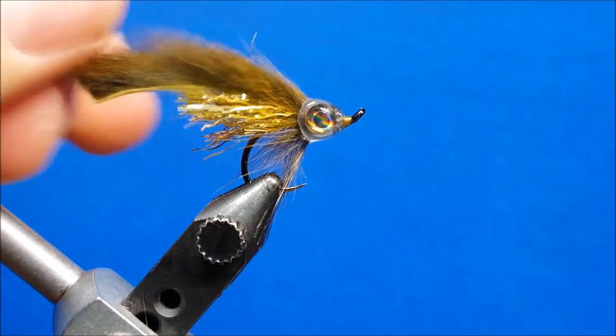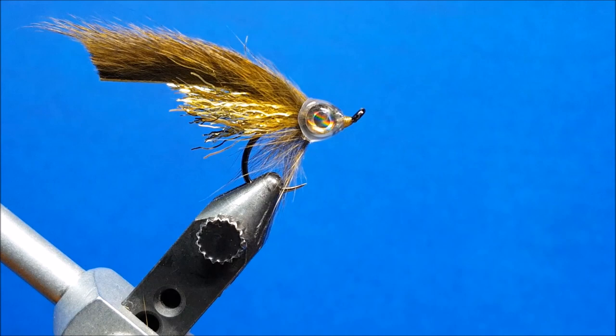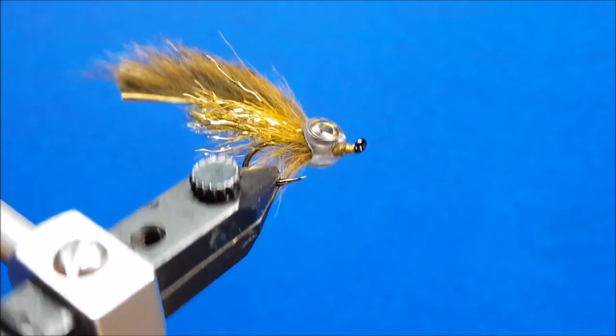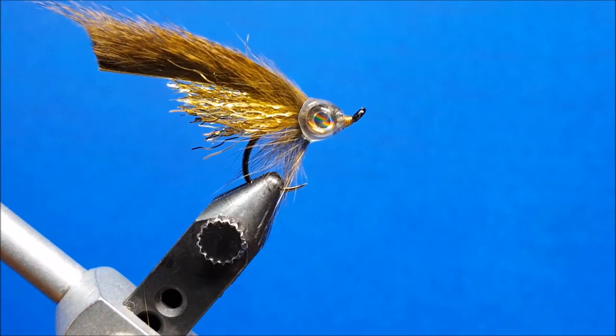Color combination-wise, Ripple Fiber is a new product from Hairline and comes in all sorts of great bait fish colors. Pine squirrels come in a wide assortment of colors too, so you can mix and match to best match the different bait fish you're targeting.